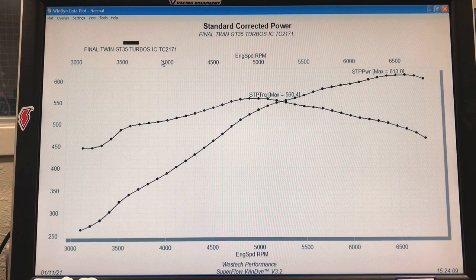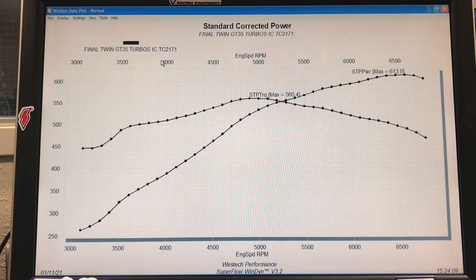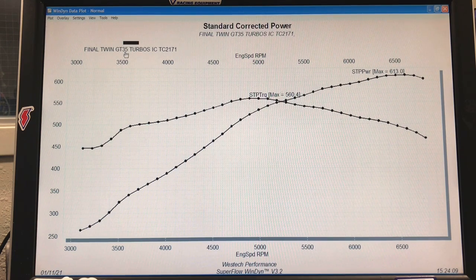We ran it at four different boost levels. We're going to take a look at that very quickly and then compare that to what happened when we remote mounted the turbos. Basically we're comparing the stock exhaust manifolds and a short section of pipe versus a very long 12-foot section of pipe, but with the same air intake length. We want to test the effect of the exhaust on response rate and then the effect of the longer air intake on response rate, and find out which one of those is more important.